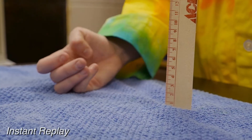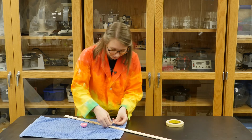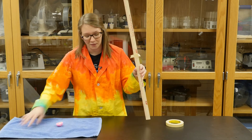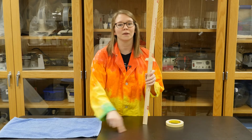I noticed it hit around 44, so I'm going to take a piece of tape and mark that so I can remember how high the toy flew. Then I'm going to repeat that experiment by turning the toy inside out and having it pop from my smooth surface.